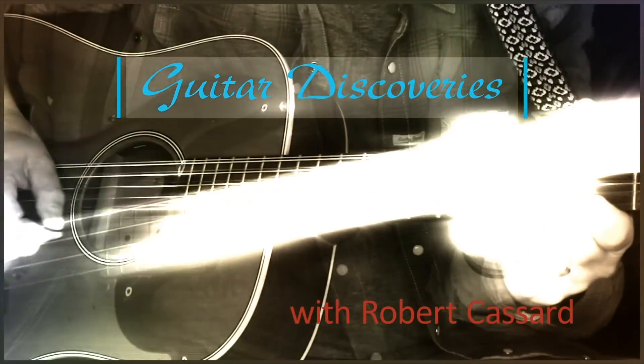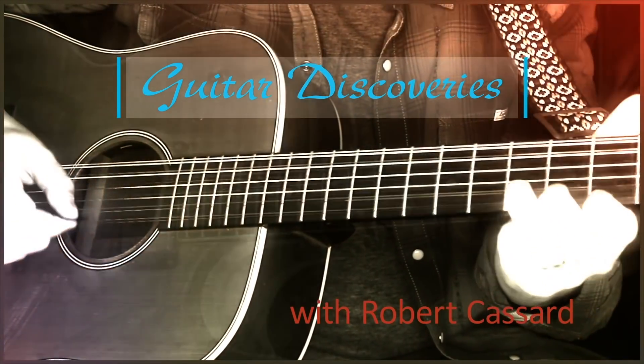Hi, welcome back to Guitar Discoveries. Today we're going to talk all about tuners. It's the age-old question: how do you get your guitar in tune and keep it in tune?